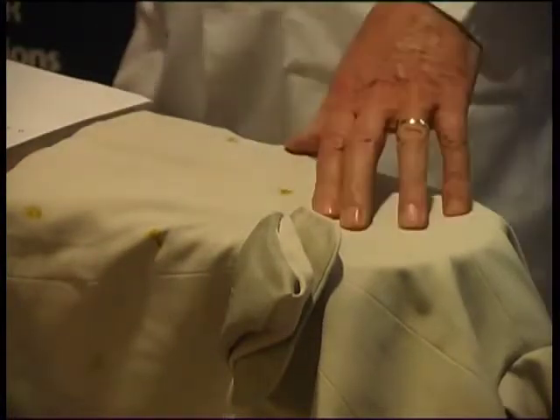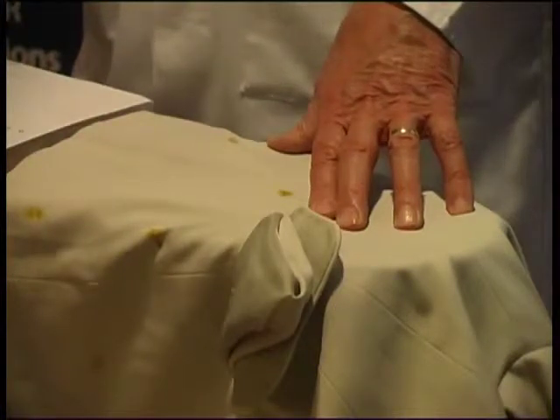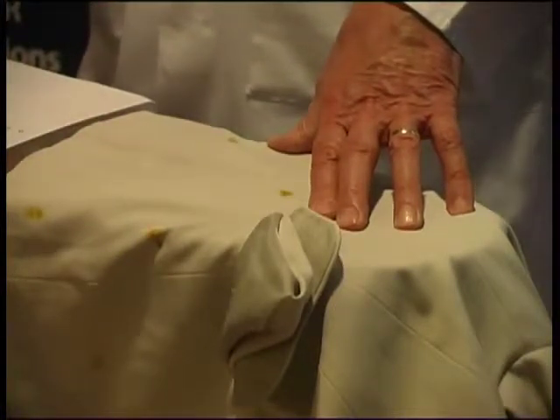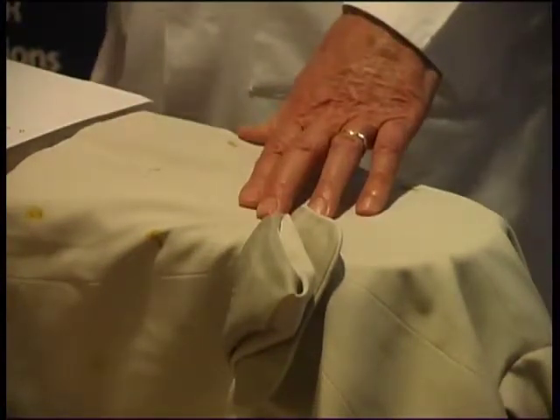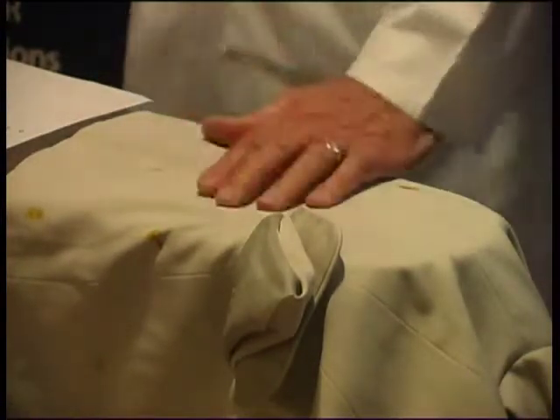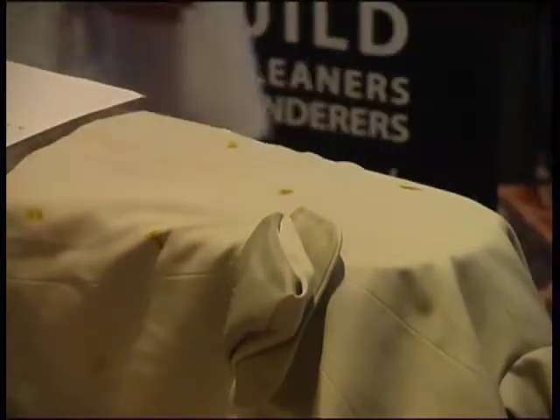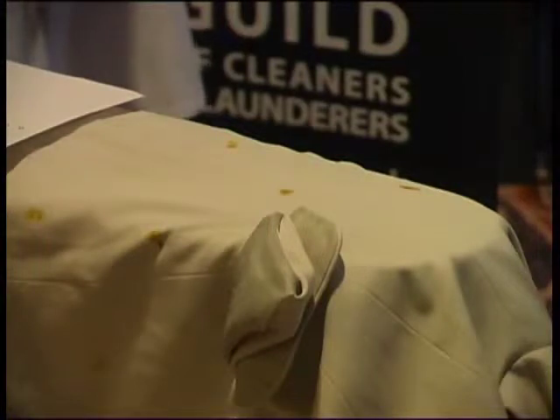We need chemicals for removing stains. Today, I would say the vast majority of cleaners do not involve themselves in stain removal — they involve themselves in pre-spotting and re-cleaning. If the stain doesn't come out after pre-spotting, they pre-spot it and re-clean it. Not a good idea. Pre-spotting is the most risky side of stain removal, particularly when you're using kit chemicals. This isn't a pre-spotting kit, by the way — this is a specialist after-spotting kit.